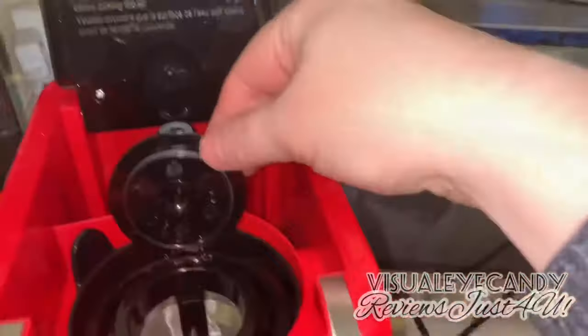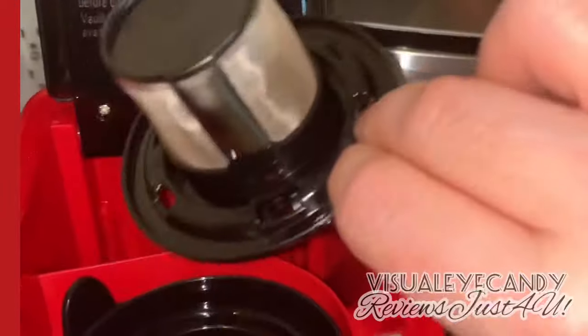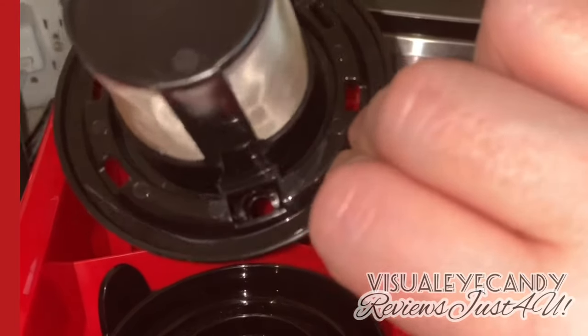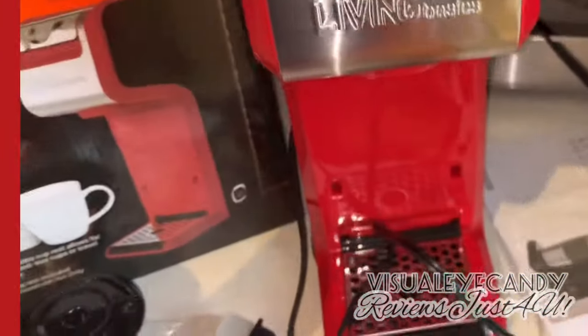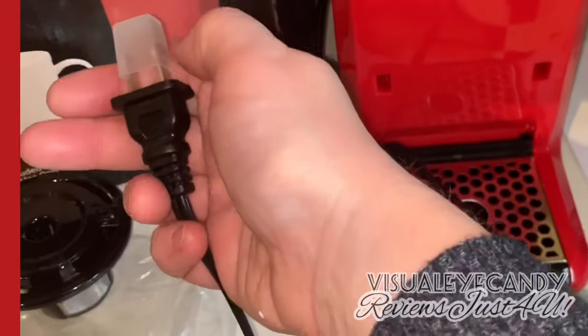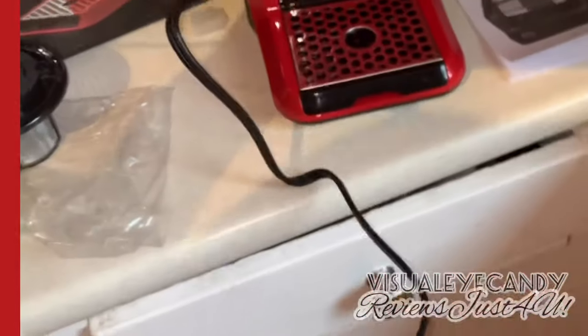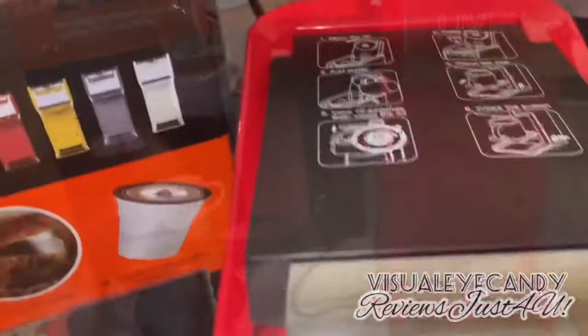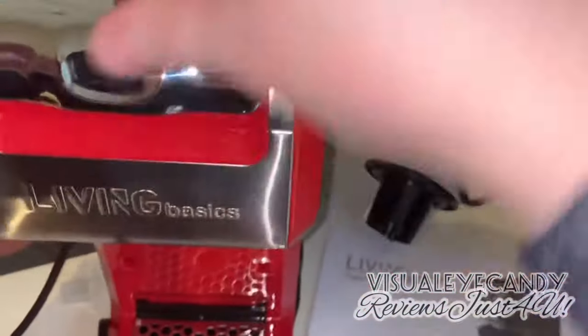It shows you all the different things you can do. One part unlocks so you can put the cup in by itself. I haven't used this before so I'll have to play around with it. The cover on the plug is there which is great — decent cord length. I really liked that it was red, it reminds me of old school coffee makers.